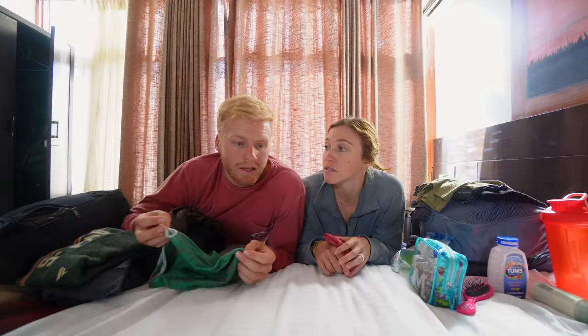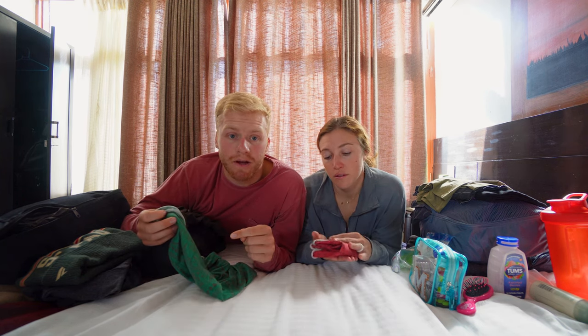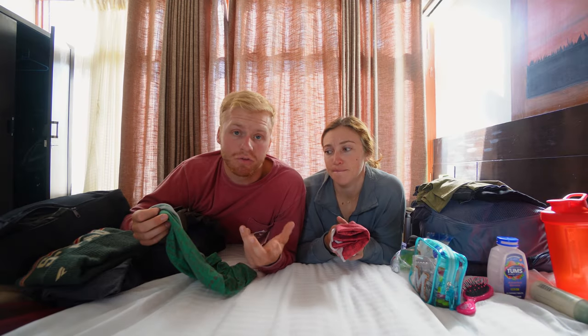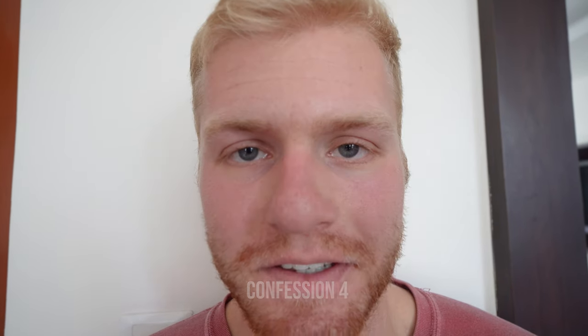There are a ton of buffs available on the trail — basically every time you walk through a village you can see them hanging from windows. That's a good point: if you forget anything, what's really nice about the Everest Base Camp trek is that you can find whatever you're looking for, especially in Namche Bazaar. So don't stress too much if you forget something.